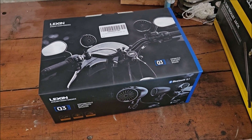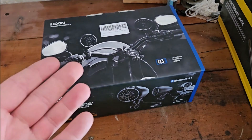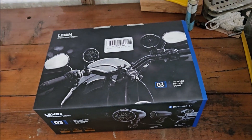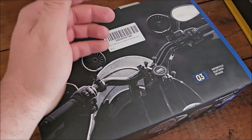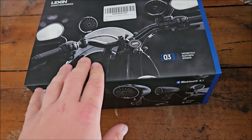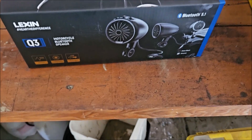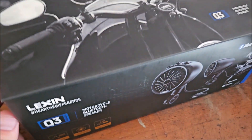Today we're going to be taking a look at the Lexin Q3 speakers. These are Bluetooth waterproof speakers for your motorcycle handlebars or your four-wheeler. They work pretty good on a bike. They have built-in orange running lights on the back, come in black or chrome, and you can even wire them into your turn signal.